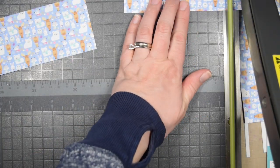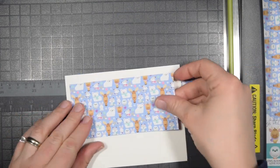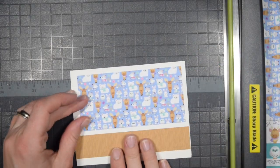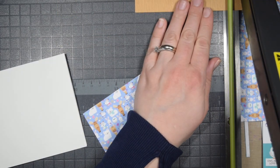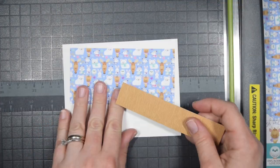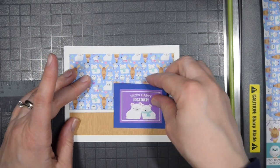I want to apologize because I thought you could see the top of the paper trimmer, which would help you see some of the measurements, but you can't. All the measurements are over on my blog so you can still get them — it just didn't work out the way I was hoping.